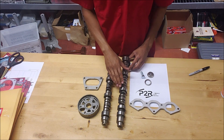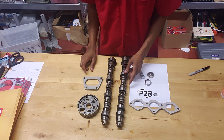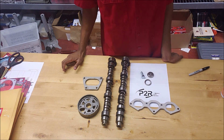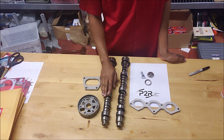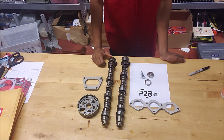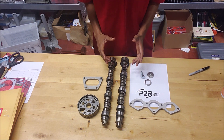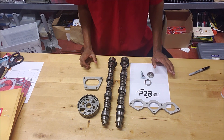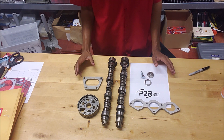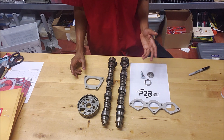So here next to the camshafts — this is from the first generation engines. This particular camshaft comes out of a J32A2, or like a 2003 Acura TL Type-S engine for example. This is a J35A8 camshaft; this comes out of a 2005 Acura TL. I wanted to go over a little bit of the differences between these cams and some of the reasons that they're different.